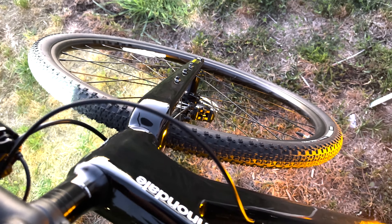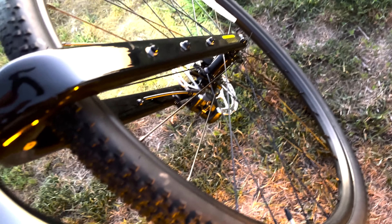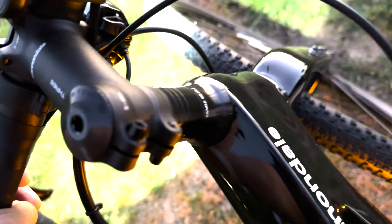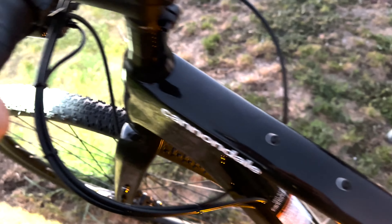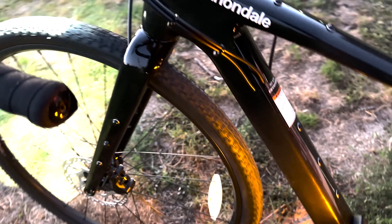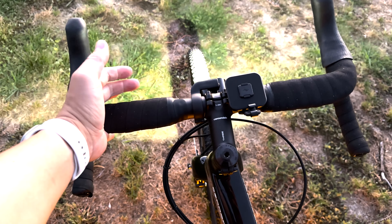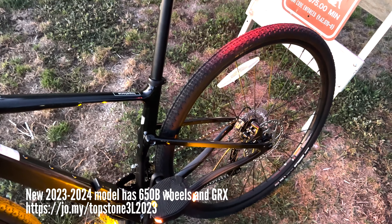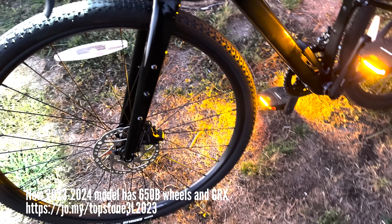Component-wise, it's very similar to the Intense 951, which I'm also testing. This definitely feels like one of the best bikes I've ever ridden, which goes to show how low my expectations are. This is easily one of the most expensive bikes I've ever purchased. Overall, it's kind of what I expected — a slight upgrade from the Intense 951 gravel bike.